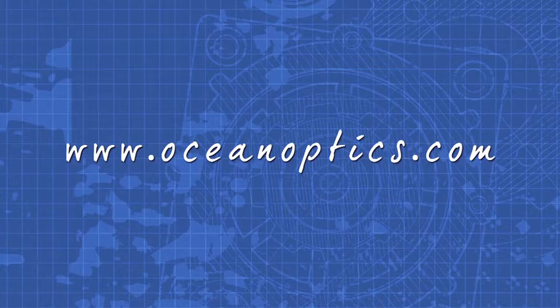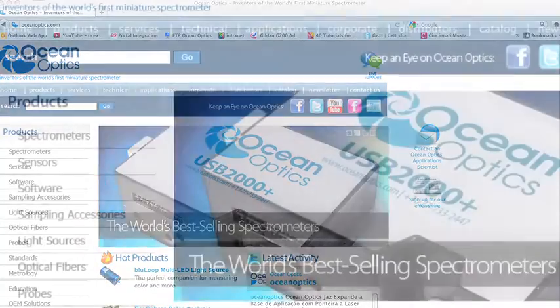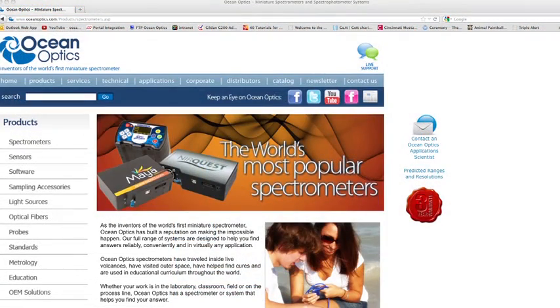For more information on the Maya 2000 Pro and other spectroscopy solutions from OceanOptics, visit our website at OceanOptics.com and click spectrometers on the left-hand side.